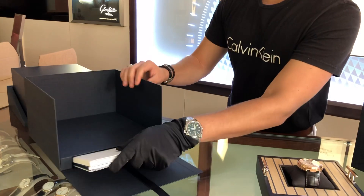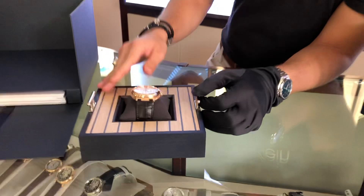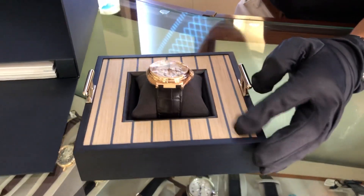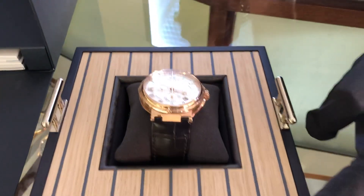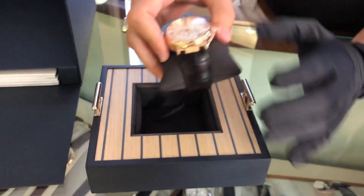Let's go ahead and put this back in. Again, your watch is going to be seated on this little tray with the wooden top. And here it is.